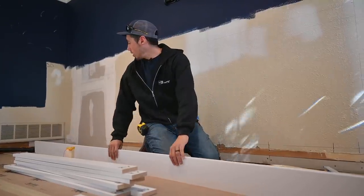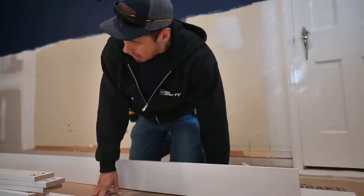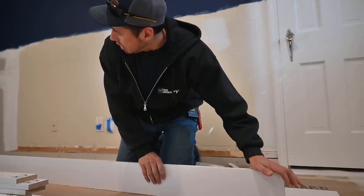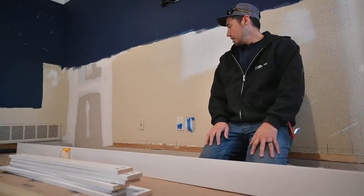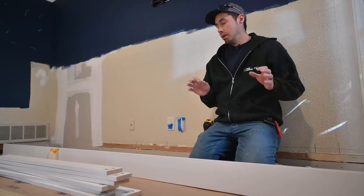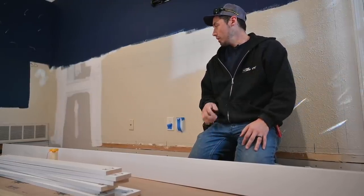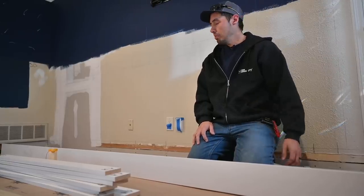Either one of these boards will work, so we'll start with this one. You can see that floor there too — pretty big unevenness there — but that's not going to affect us because we came up off the floor and we're going to put a shoe molding on. Actually, the flooring company is, but it'll cover up all that imperfection.